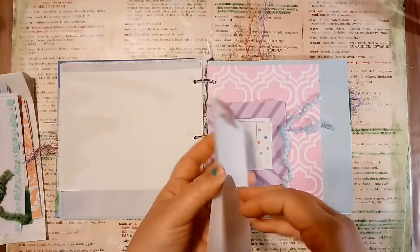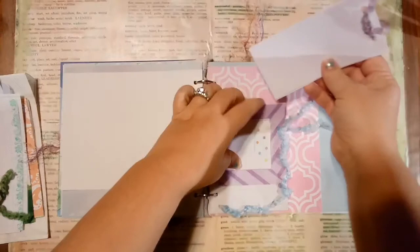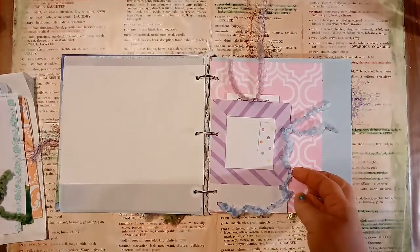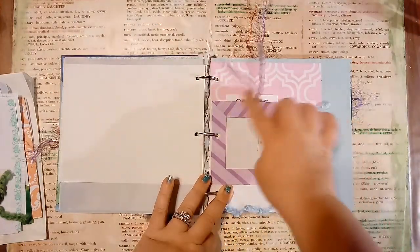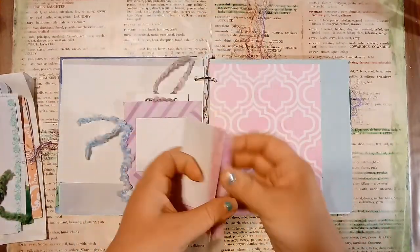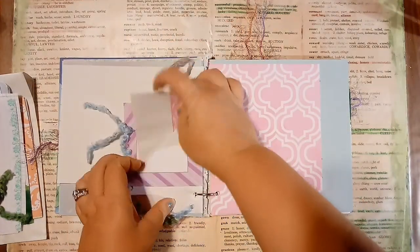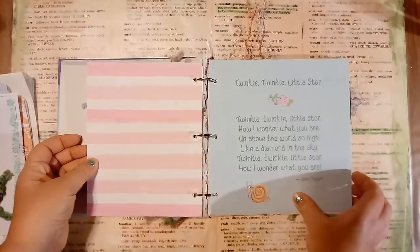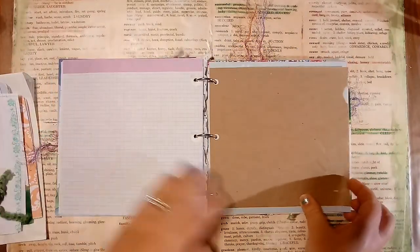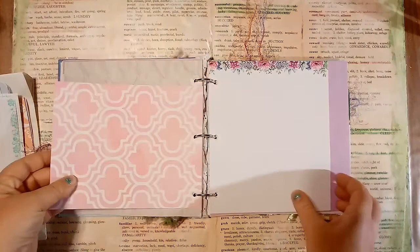And these little tag booklets. And I don't have a sewing machine, so I hole punched and just used a lot of my stash of yarn. This is another one of the booklets. I have the actual pages of the book throughout. This is packing paper from my husband's ukulele that he ordered online.